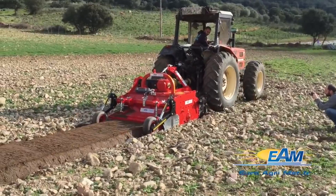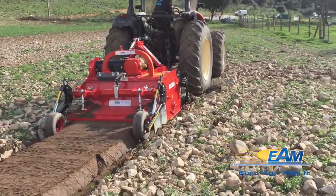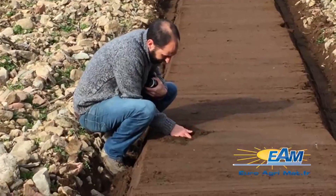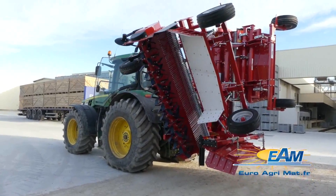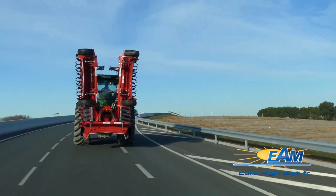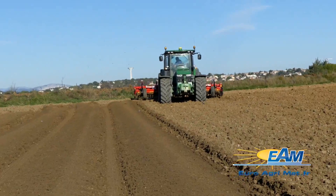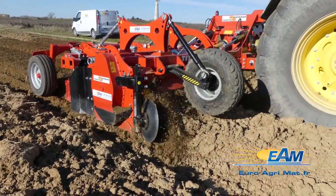With its 145 centimeters width, the stone barrier caters perfectly to vegetable beds. The RSE range boasts various sizes starting from 125 centimeters, extending up to 360 centimeters, and even a foldable 580 centimeters version equipped with double transmissions for three boards.